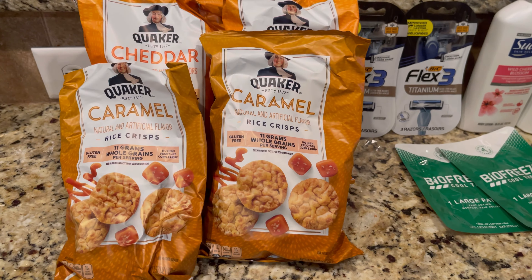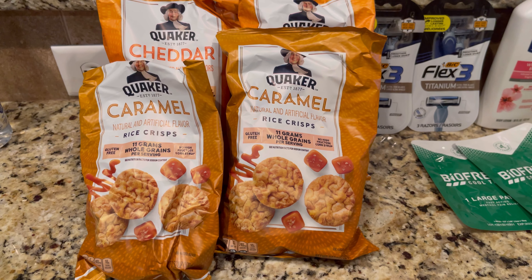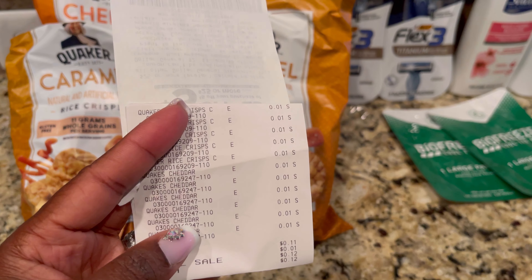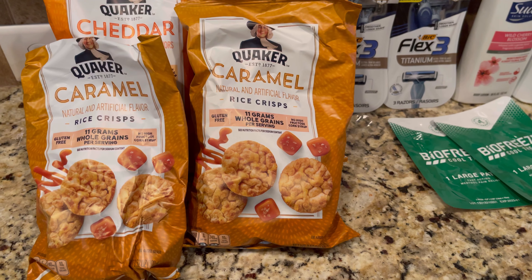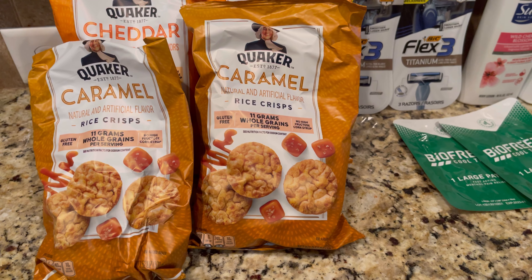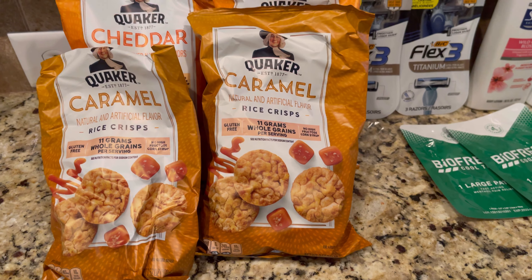So these are a few penny items I found. I found two boxes of the Quaker — I got the caramel and the cheddar. I also got eleven packs, which I posted yesterday on my community tab, as well as twelve of the Whatchamacallit chocolate bars also for a penny.